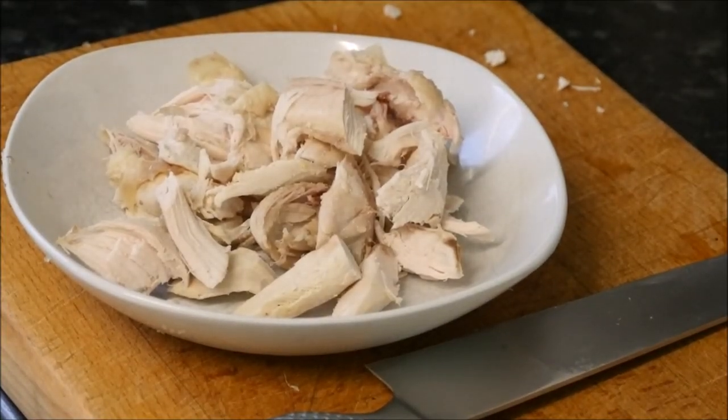Here we have the remainder of our Sunday lunch, which was a roast chicken. We're going to put this into the Greek style meal. Waste not, want not — that's what I say.